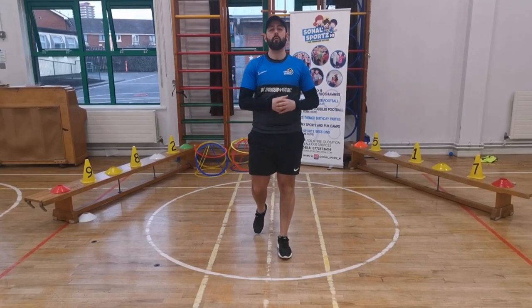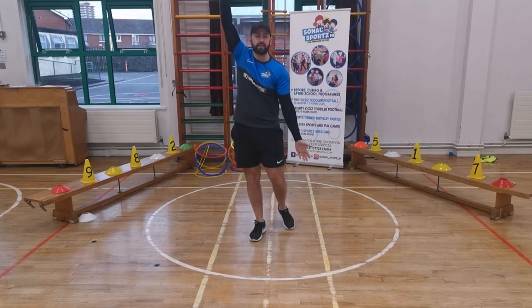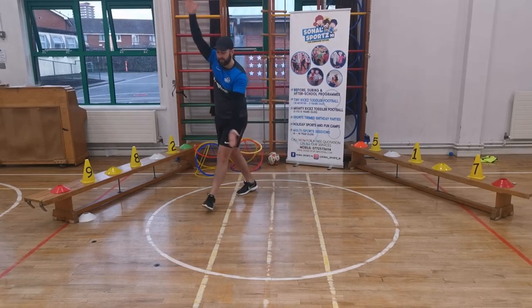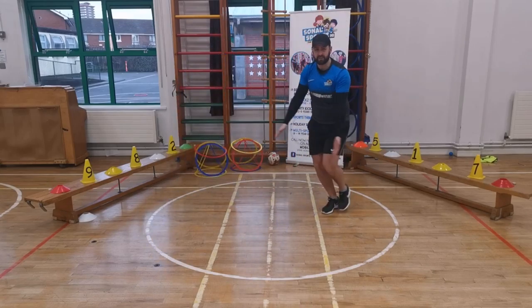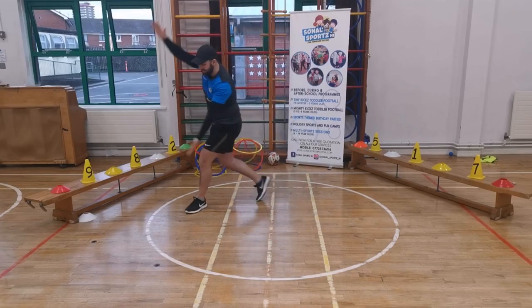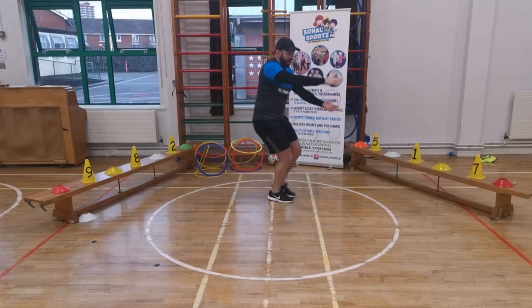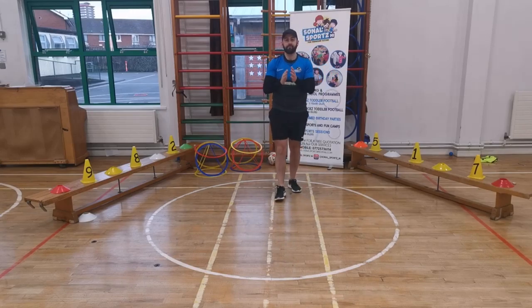What about a crocodile? What way would a crocodile move? A crocodile has a big jaw like this. Let's move like a crocodile — move around our rooms. And stop — good, stop and stand on one foot. Brilliant. Let's move again, move around our rooms. And stop. Good. Brilliant.